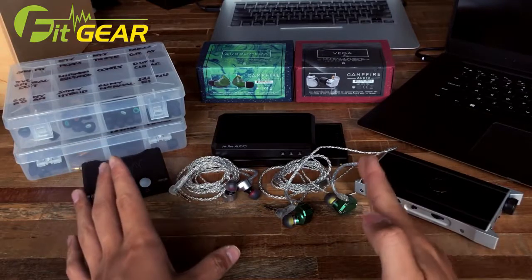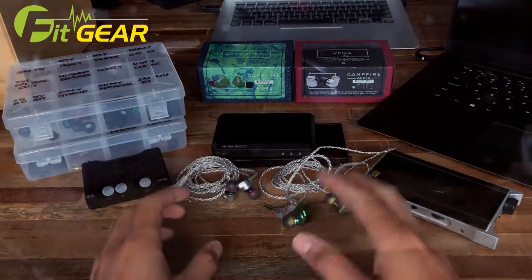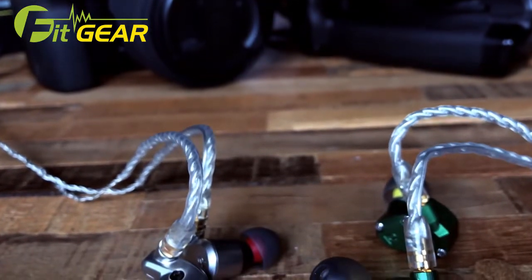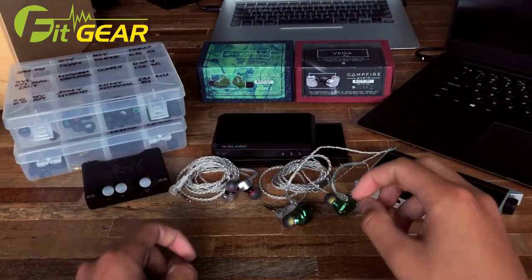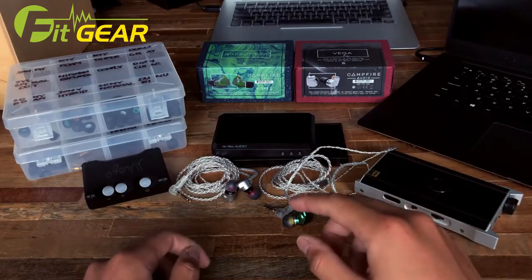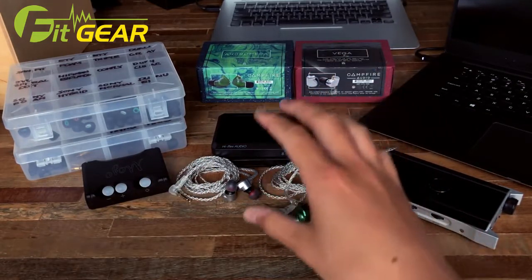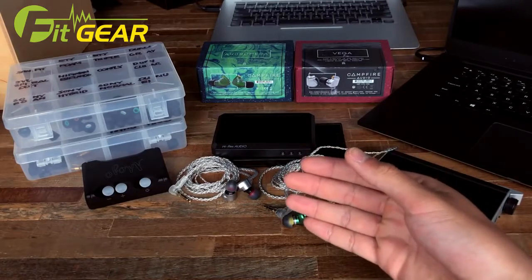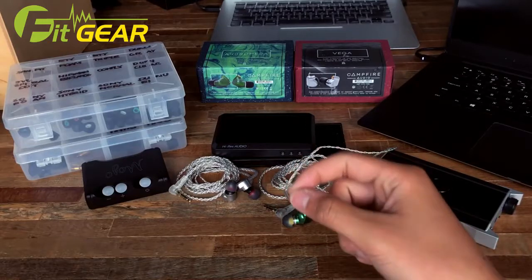The Campfire Audio lineup is split into two rather different lineups. On the left we have the balanced armature lineup leading to the Campfire Audio Andromeda, which is a five balanced armature earphone — two low, one mid, two high in each. For the Vega you have a lineup of dynamic driver earphones, and there's also a hybrid, the Dorado. The Vega itself is an 8.5mm dynamic driver earphone, unique in the sense that we haven't seen many single dynamic driver earphones since the EX-1000.